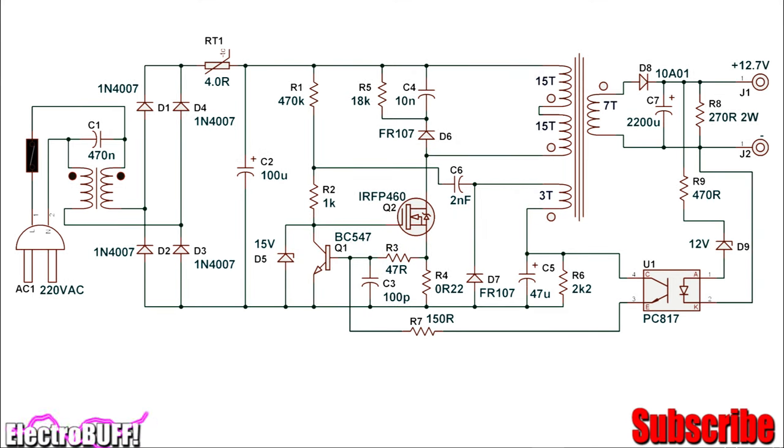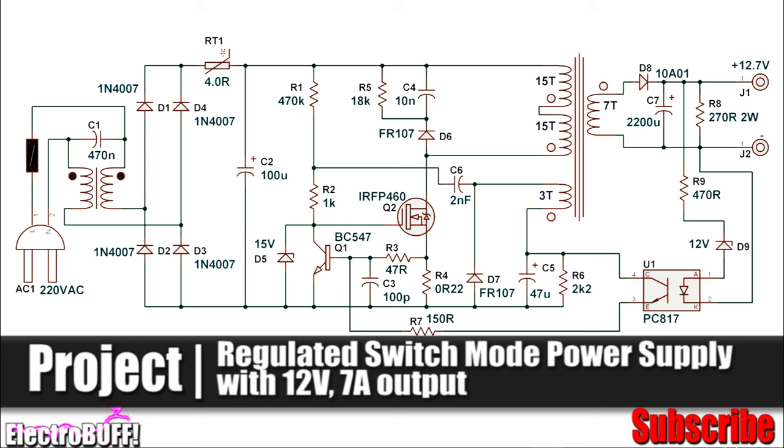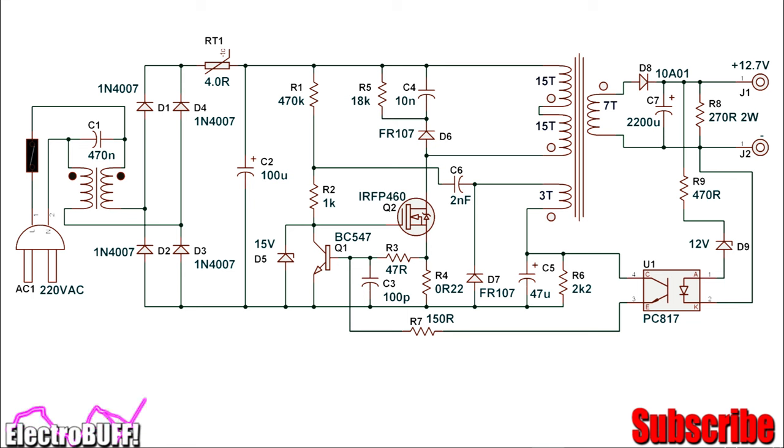Hi, welcome to my channel. In this video, I'll show you how to make a switch mode power supply and walk you through a simple flyback switch mode power supply with a complete circuit description and how to make one. Before we get into the working of the circuit, let's have a look at a simple flyback switch mode power supply.